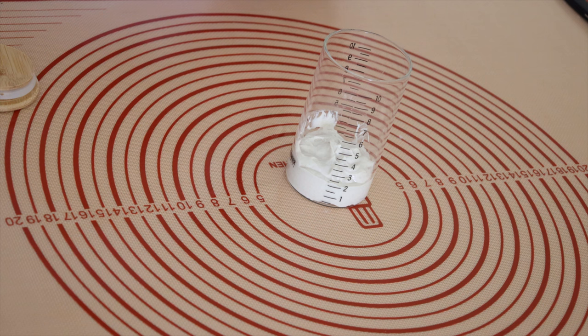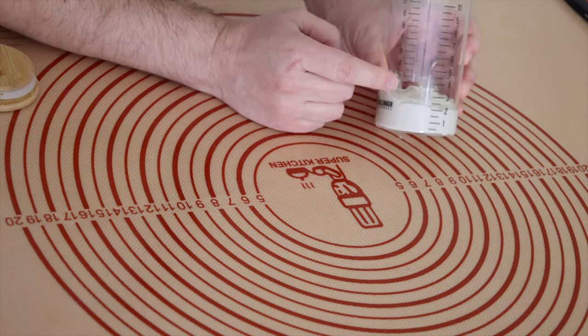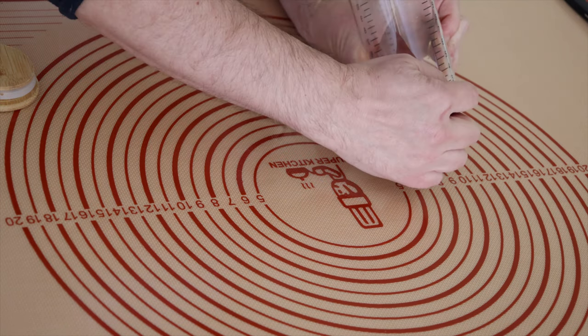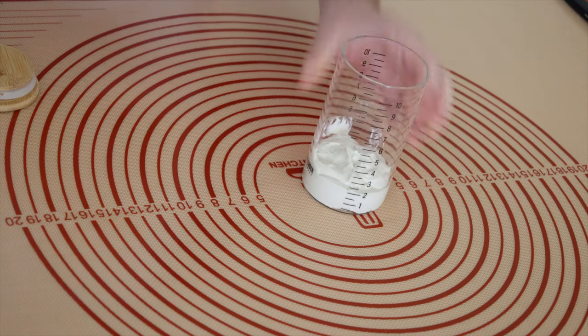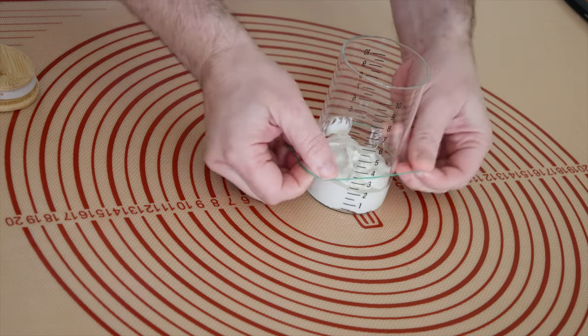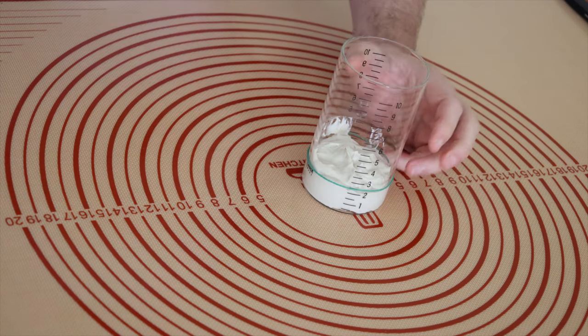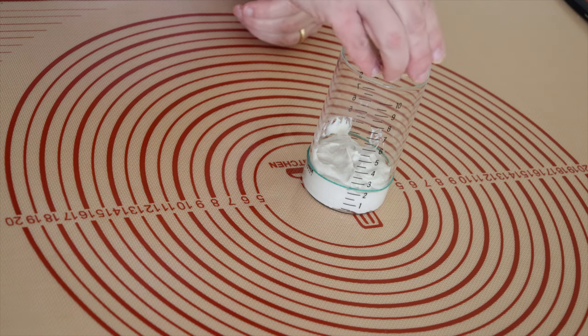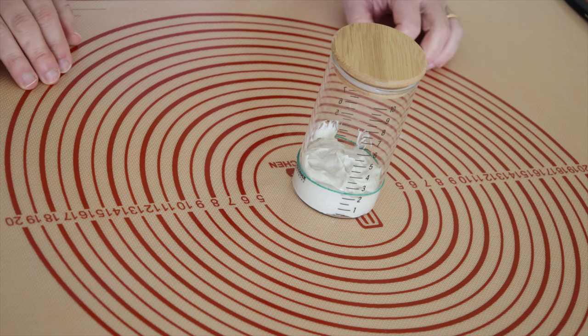It is important to mark the level of the sourdough. I use a rubber band — this jar has markings, so I put the rubber band here. I just put the lid on like this and put it in the cabinet for 24 hours. We will check it tomorrow.